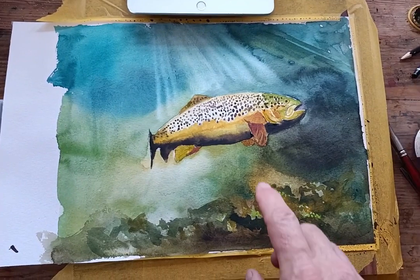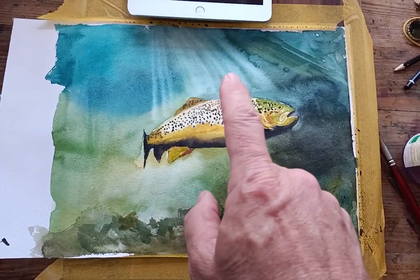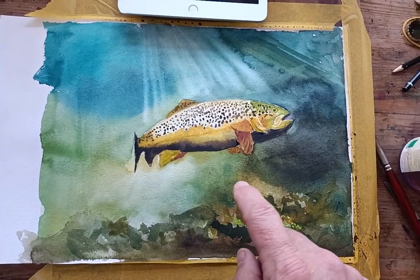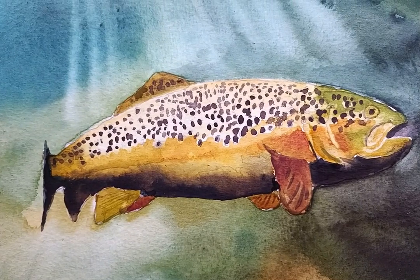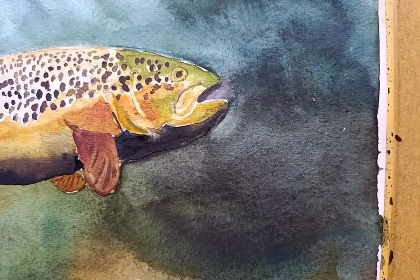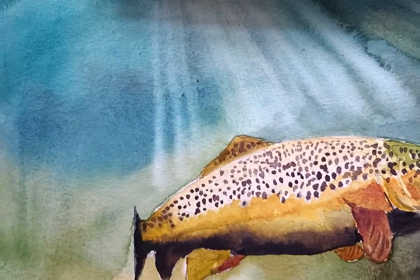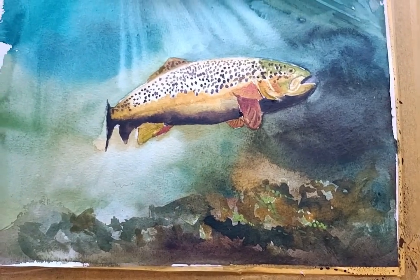Here we are — it's more or less finished. I've put in some colours at the bottom; the light is coming nicely through. Some weed is being caught in the light. I think all in all it's fairly accurate, and at the same time it is a watercolour. So I hope you enjoyed it and have a go yourself — see you next time.